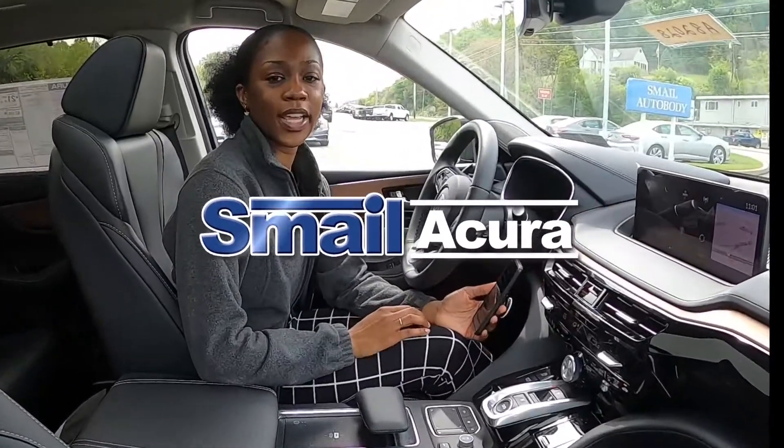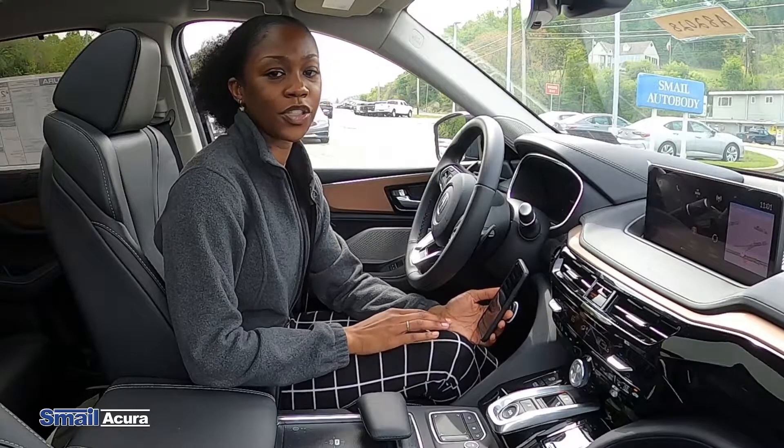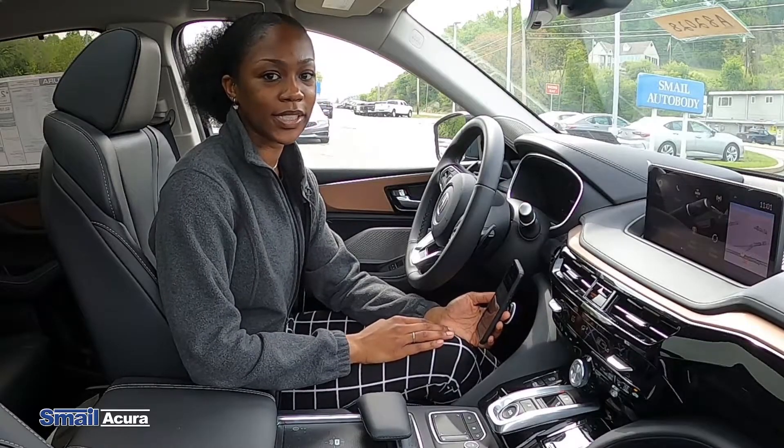Hi everyone, my name is Kia and today I'm here to show you how to connect to wireless Android Auto in your 2022 Acura MDX.